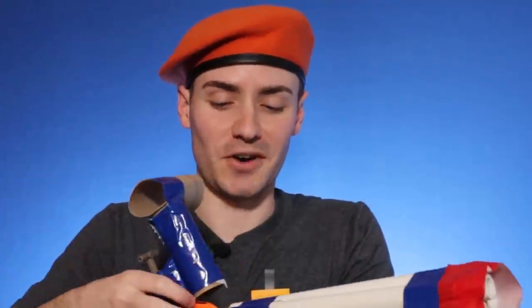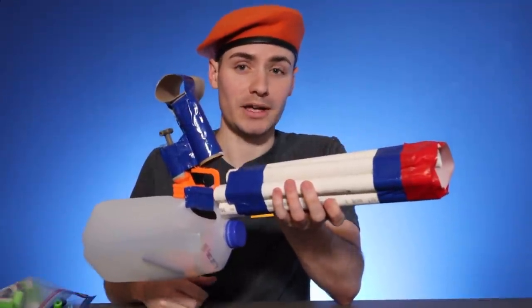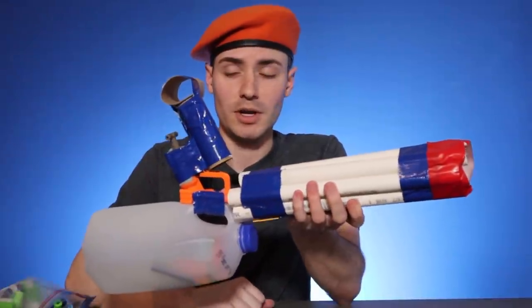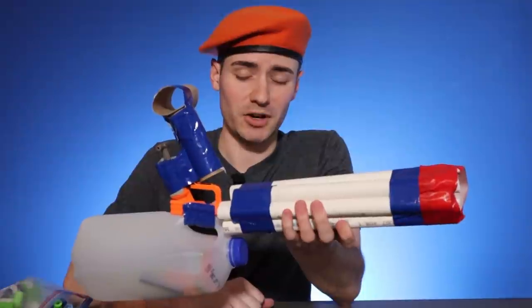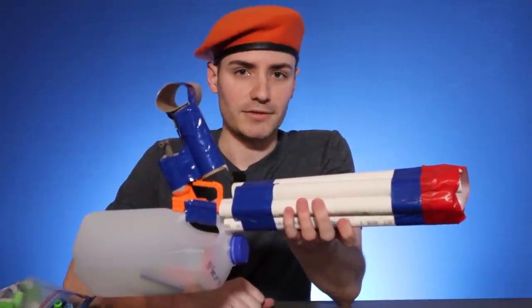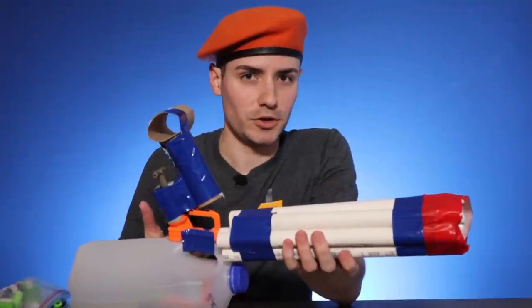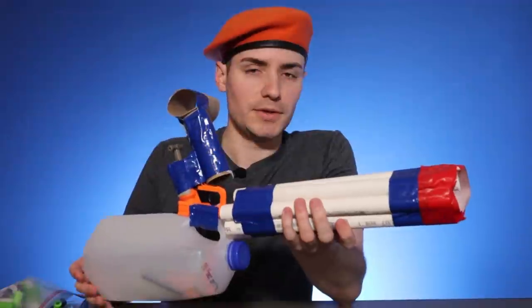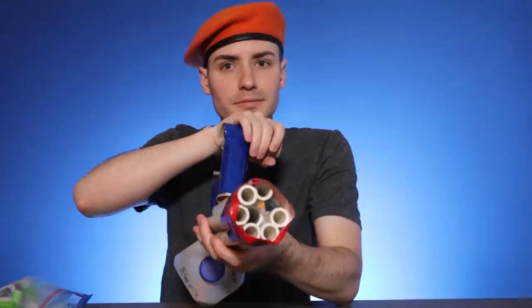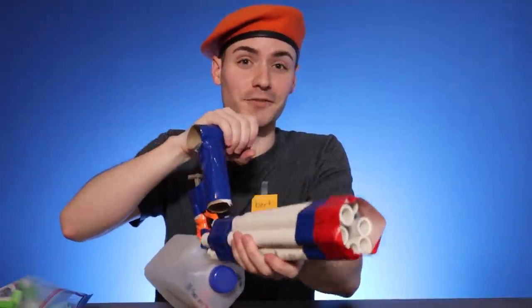Pretty impressive, right? This is the Nerf Jolt minigun and it is a force to be reckoned with. I know some people I've pitched this idea to have expressed some concerns about it when games start up again, so we'll see if I can use it at some of my local games. It's not a game changer completely — we always say new blasters are game changers, and this is going to be no different. Look forward to some of these taking the field by force.